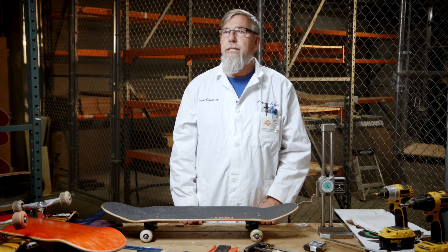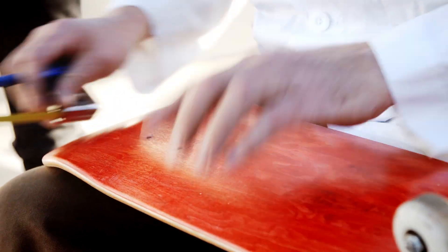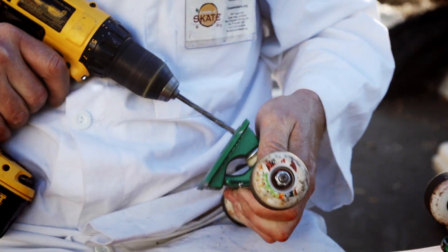My name is Paul Schmidt. I'm known in the world of skateboarding as Professor Schmidt. In my career, we've made over 15 million boards. The professor is here to teach me today and I hope I can pass this class.